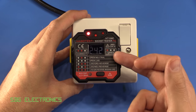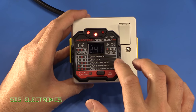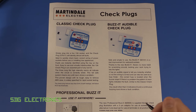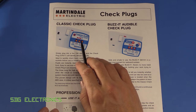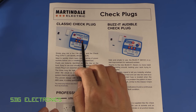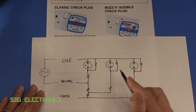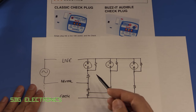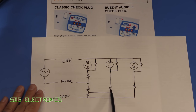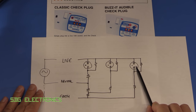There are devices that can detect significantly more faults and combinations. This one's fairly basic and looks to test around the same number as the original Martindale socket tester. Most socket testers originate their design from that original Martindale — the original was a black plug with three neons, able to test several potential faults with quite simple electronics. With three neons and some resistors, if the socket was wired correctly all three neons would light up.